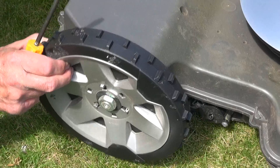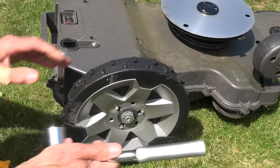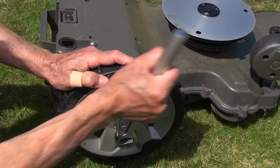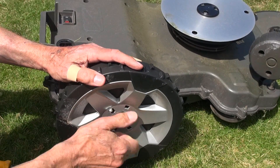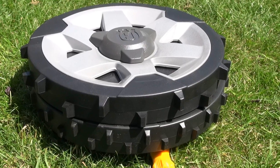Lever off the hubcaps — they're not tight. Then you just need a large spanner for the wheel nuts and a couple of specialised screwdriver bits. The instructions say a 24mm spanner, but the biggest I had was 22mm. Fortunately, a 15-16mm AF fitted perfectly.